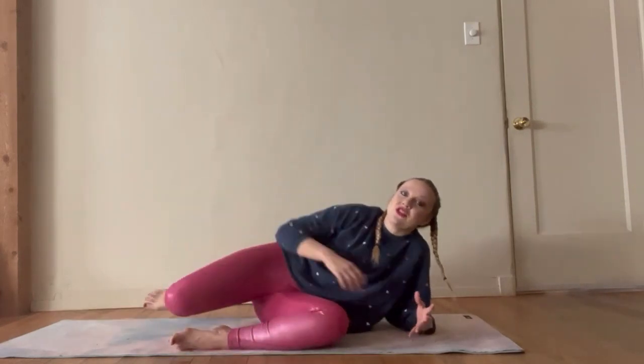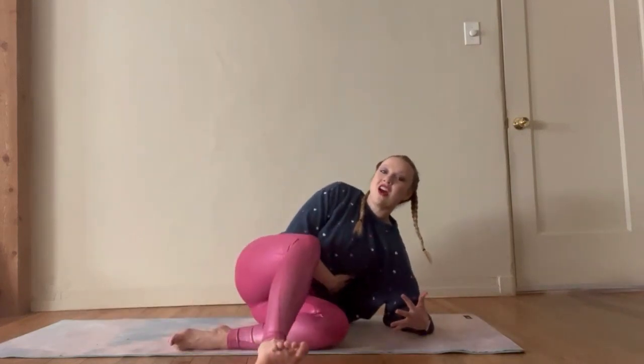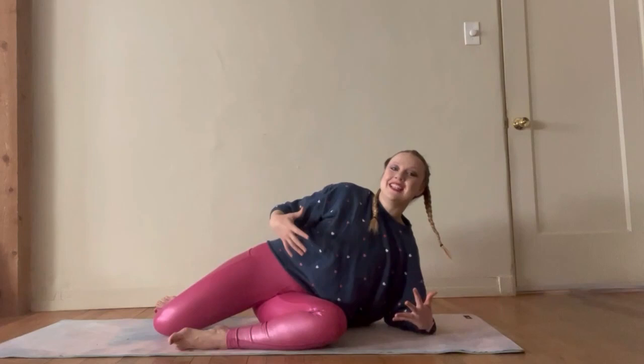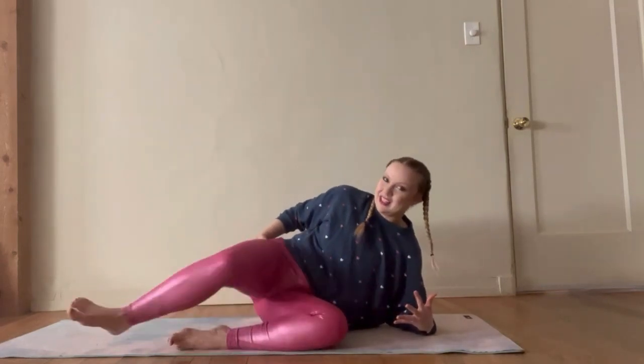Try not to sink into that shoulder — keep it lifted, keep that core strong. Yes! You feeling it? I'm feeling it, let me tell you.